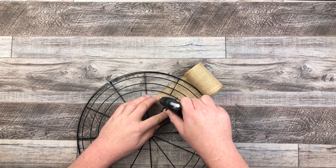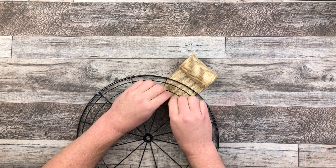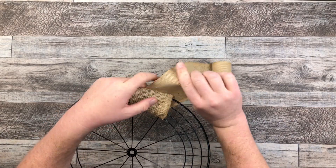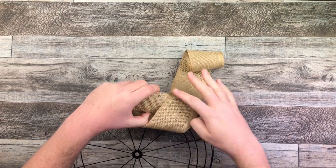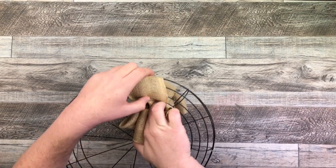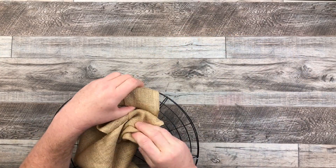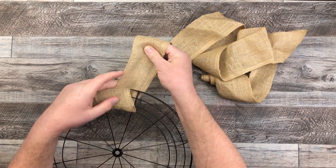Now I'm going to take that burlap ribbon and glue it down just to start it off so it's not going to go anywhere. Then I'm going to take that roll, feed it through those spokes, and wrap the entire outer portion of the wreath with that ribbon. The roll went flying off my table, but I continued on — things happen! — and I just kept wrapping that burlap all the way around in between those spokes.